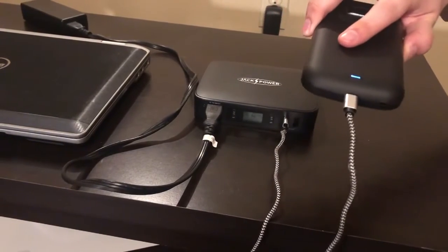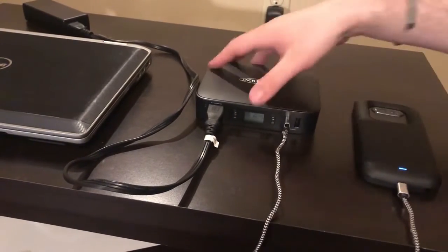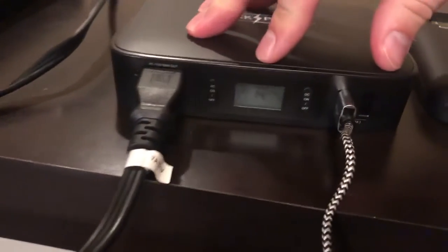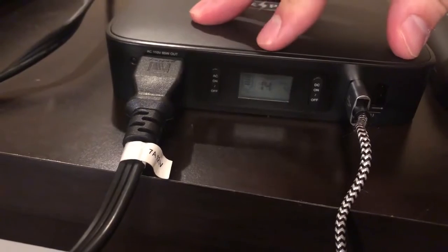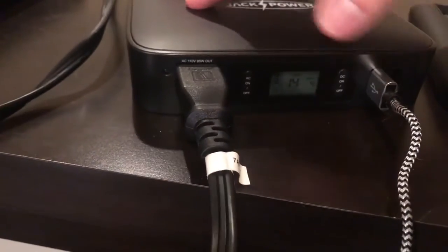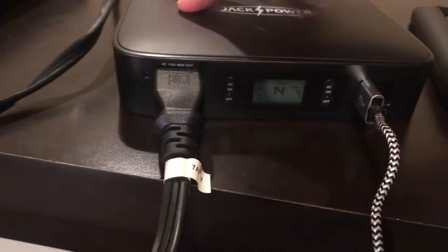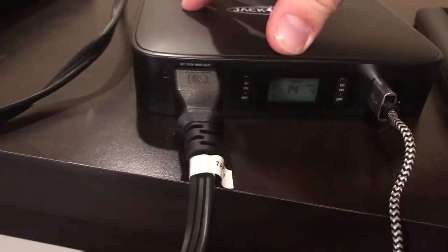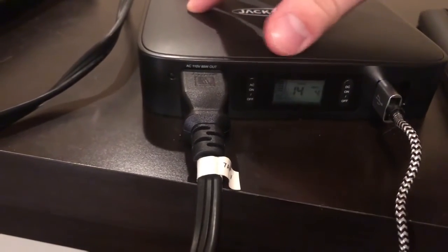What I'm also able to do is, as it's charging, I can look over here and get an estimate of how much time I have left powering this device while outputting this small 4 watts to the cell phone. We also have a battery status indicator on the left side of this little screen here.